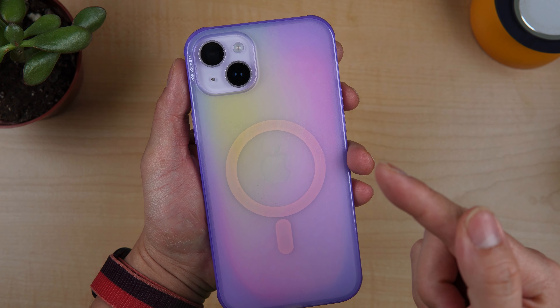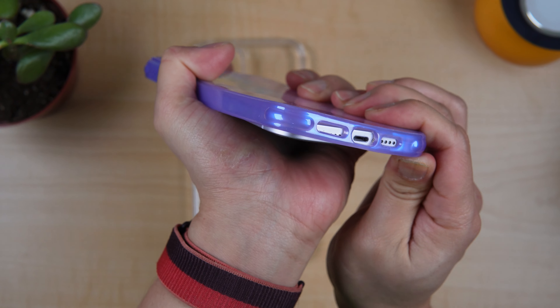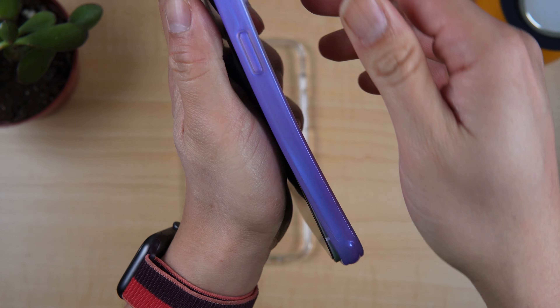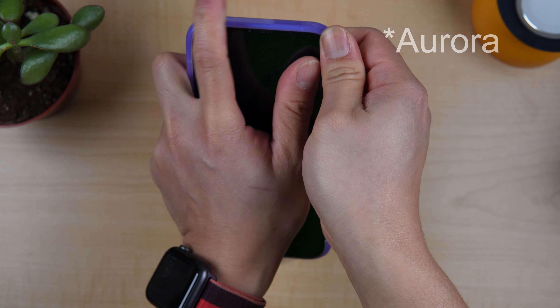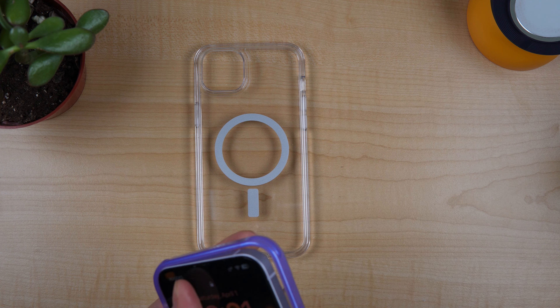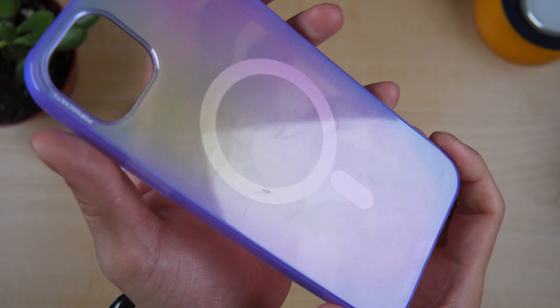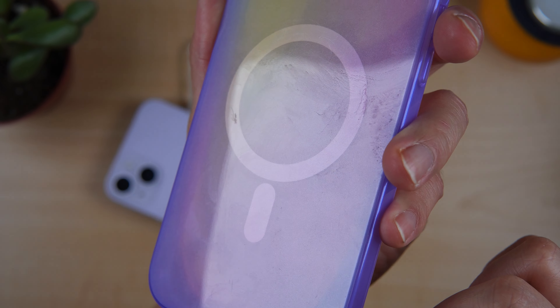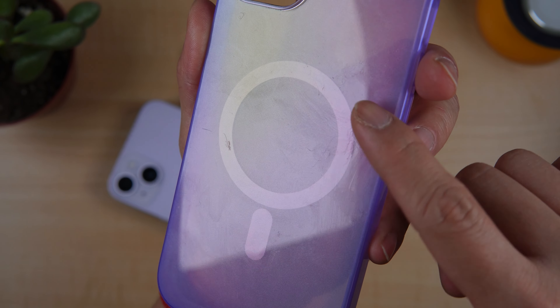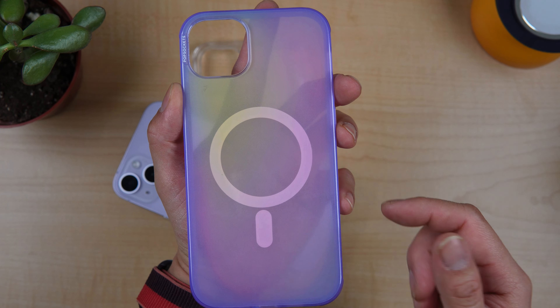We have our iPhone 14 Plus in purple. I'm using the PopSocket case for more than two weeks now. This is my go-to case for the 14 Plus because it's way too thin and the purple is not really distracting. Even though after using this for a few weeks, I got some scratches, which I really have no problem with, and a little bit of discoloration. But I believe that's the purpose of the case.